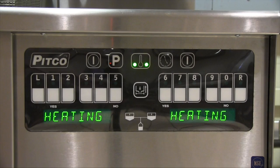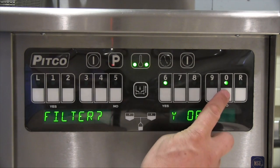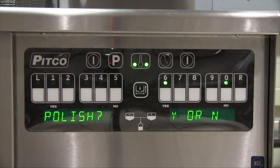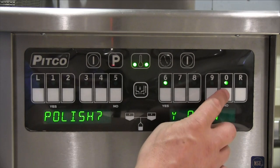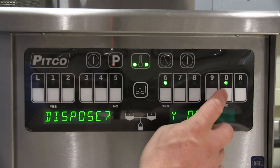Pressing the center filter button brings you to the filter options menu. First is filter yes or no. Second is polish yes or no. Third is dispose yes or no. If you press no for all the options, it will bring you back to the normal operating mode.